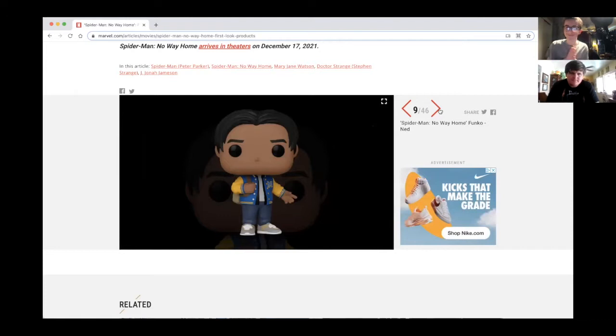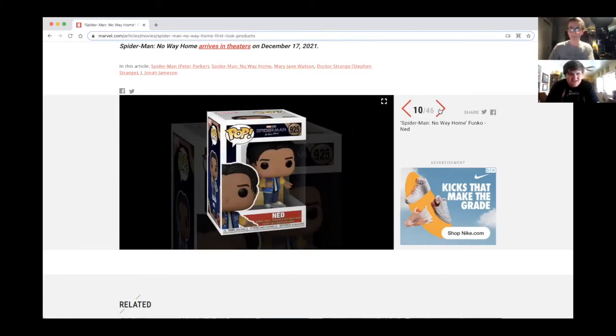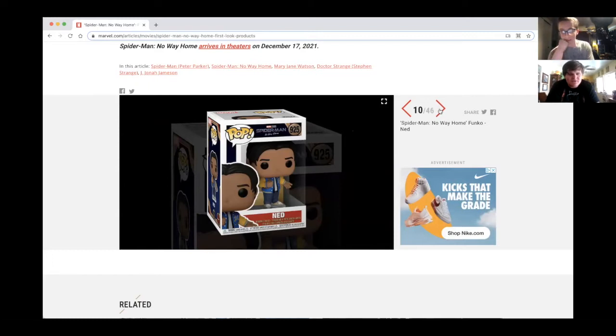And we get Ned — our first Funko Pop for Ned! Hold on, let me show you something Josh. When Far From Home was out, this was the only merch that Ned got — a Funko Mystery Mini. Poor guy. But now your boy gets an upgrade — an actual Funko Pop of himself!